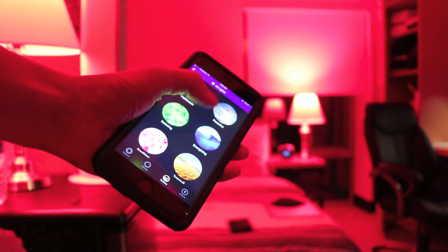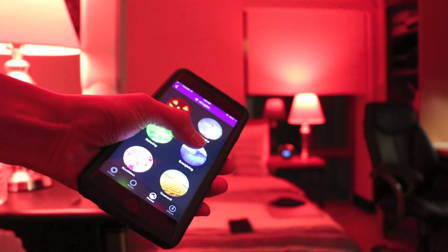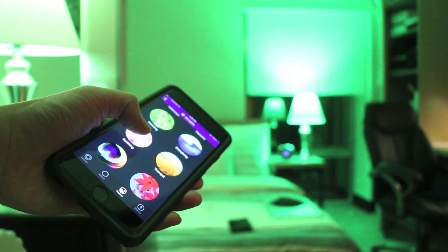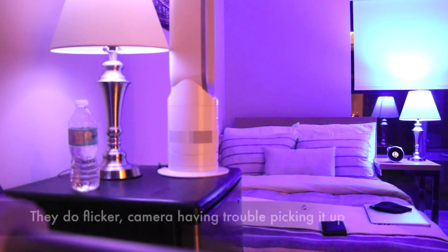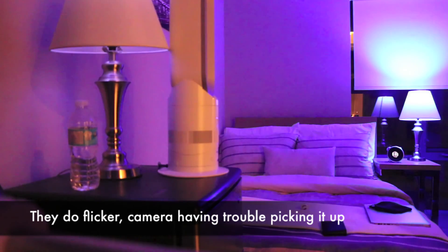We also have different themes that are preset by the app itself — for example, Halloween, Energizing, Relaxing, Soothing, Tranquil, Exciting, and Cheerful. There are a couple of other toggles you could use, for example Candle Flicker, which basically makes the lamp flicker a little bit like a candle.